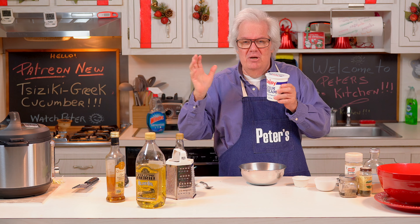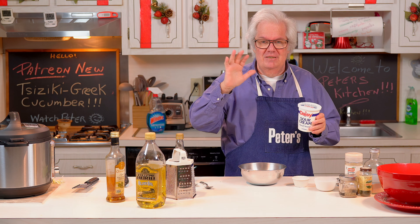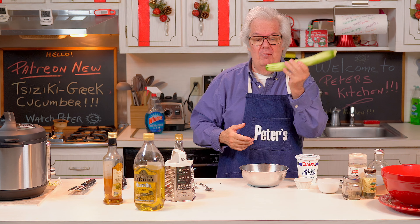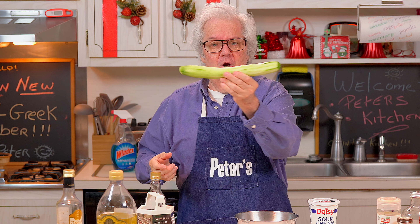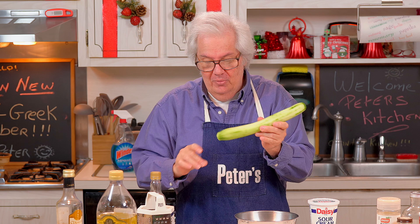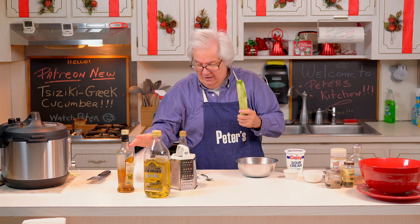We used to make this all the time - this recipe goes back to when I was a child, it's a staple. The first thing you're going to do is get an English cucumber - it's bigger. It looks like that. Then you're going to peel it, which I already did, and we're going to shred it.